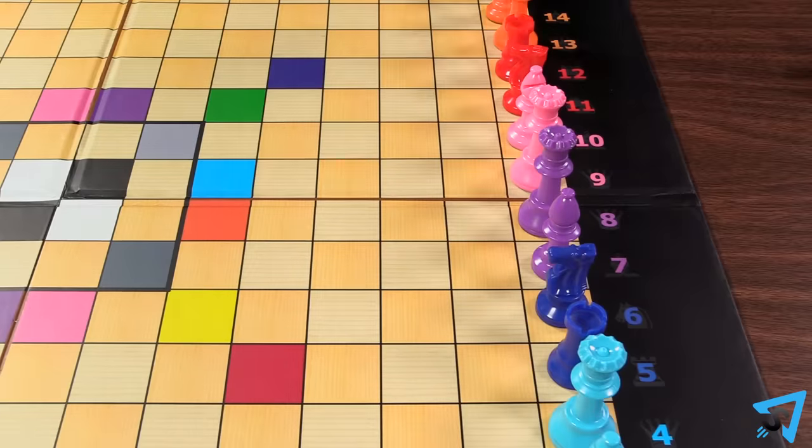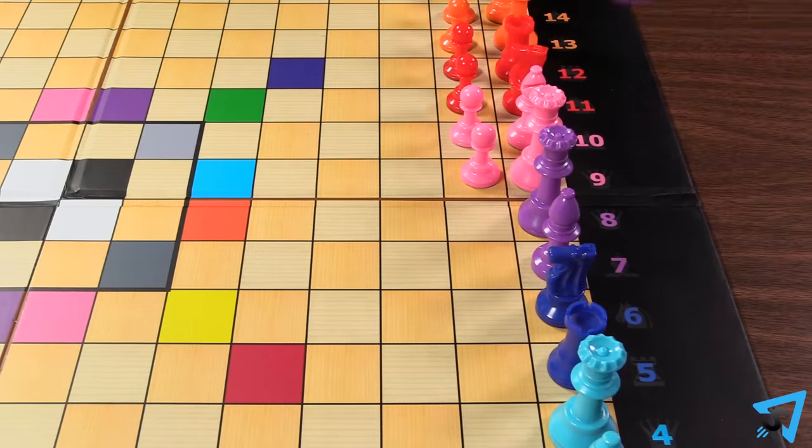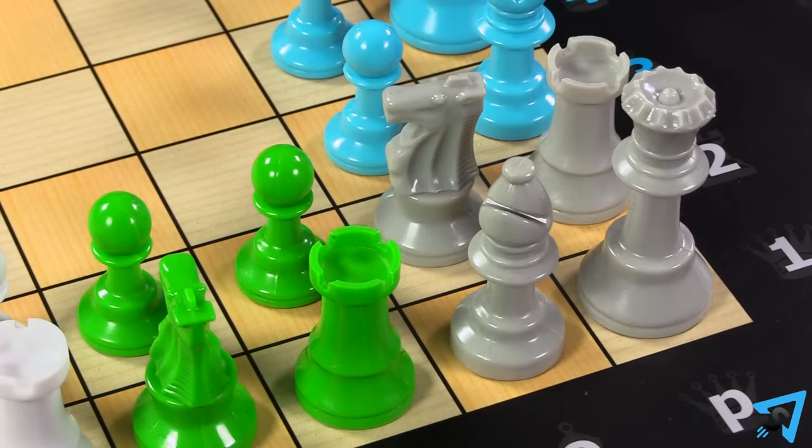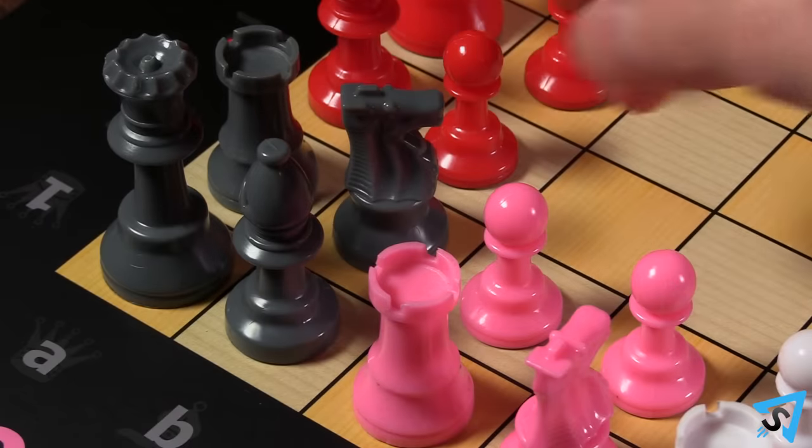In the next ring of squares, place pawns matching the colors of the adjacent pieces. In the four corners, instead of pawns, place matching colored knights.